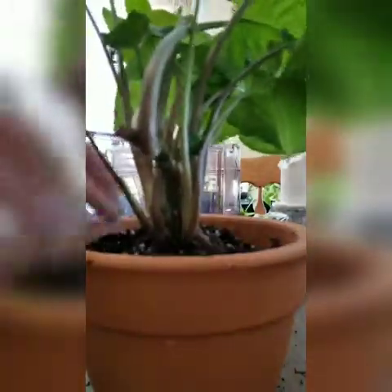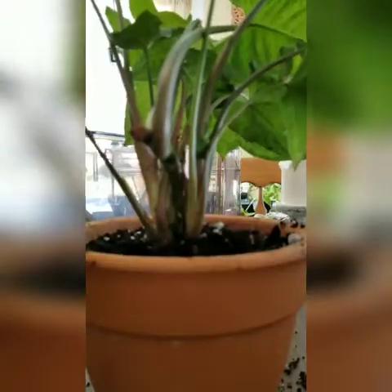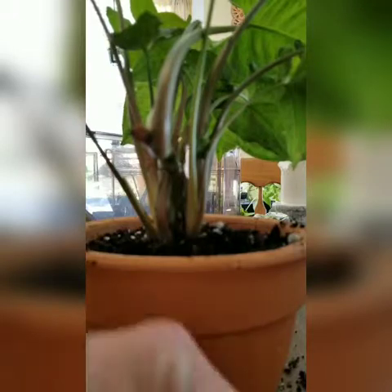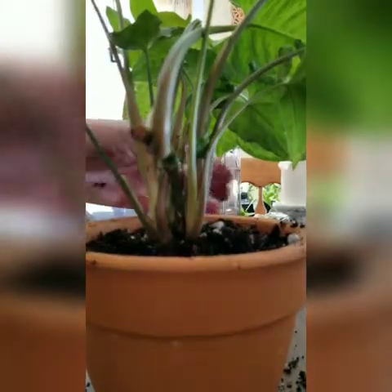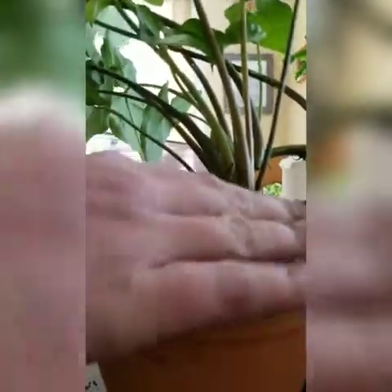My soil mix is pretty chunky to start with, so it does leave enough air holes just by nature of the mix. I keep putting it in there, tamping it down, being pretty firm — just pressing the whole plant down. Sometimes you can get an air bubble directly underneath where you set the plant, because this one especially had a negative space where the roots skipped and went straight to the bottom of the pot and started curling around. So there's like an air bubble there.